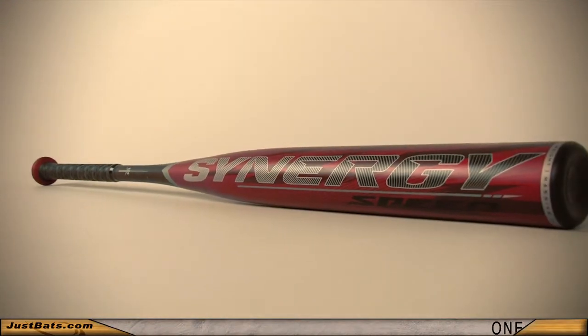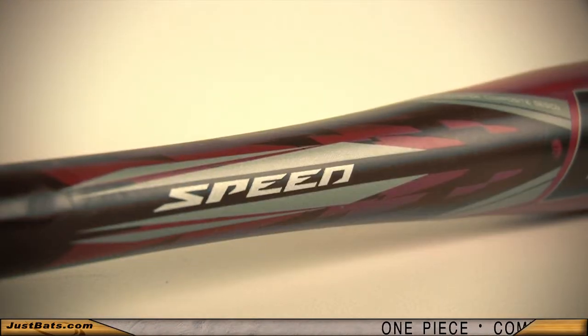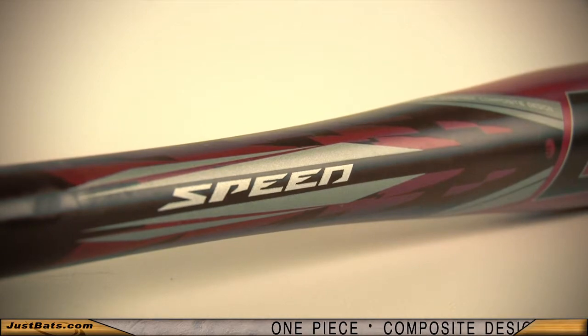The new Easton Synergy Speed Brett Helmer will help you destroy your competition. The one-piece composite design features a single system technology to increase bat control and power in every swing.